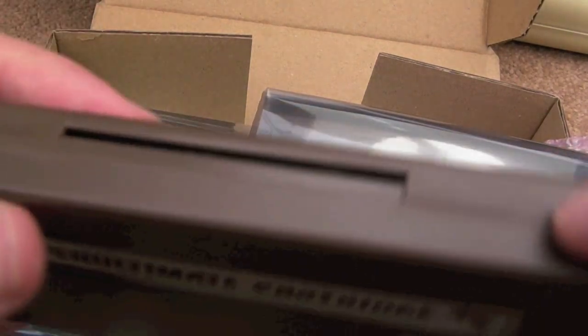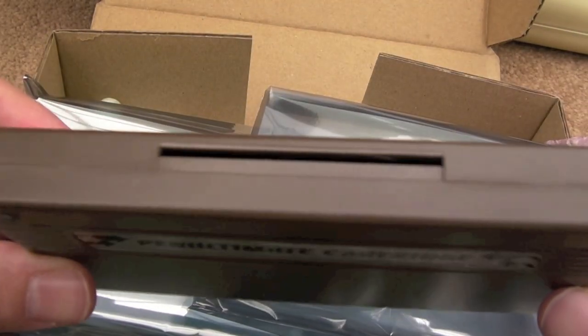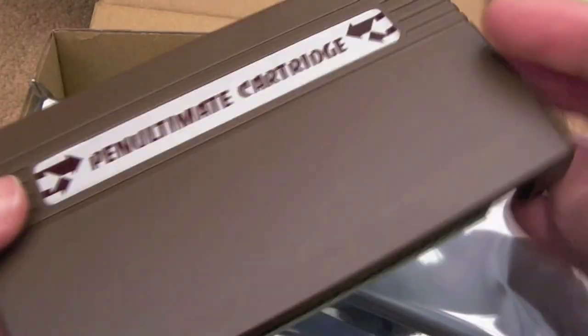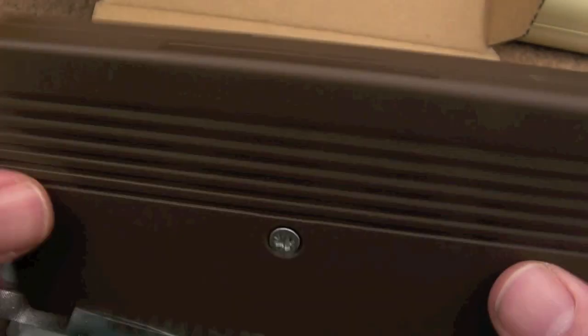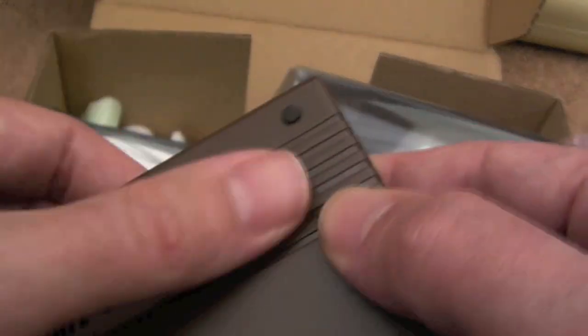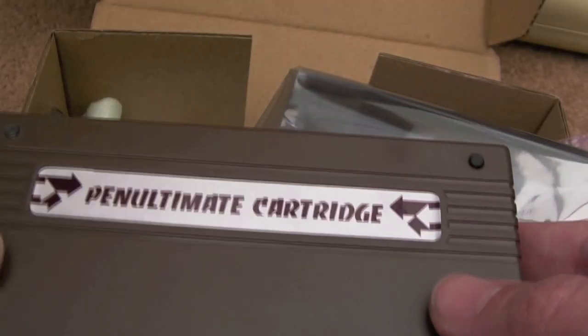Typically when people make these cart shells you'll find they're not very even near the edges — the mould used wasn't very good. But in this case, as you can see, that plastic is super high quality. Maybe the Neo Geo SD team should contact the chap at Futurist 8-bit to find out where he's getting these made and the costs, because I know they were complaining about the quality of some of the shells they were getting.